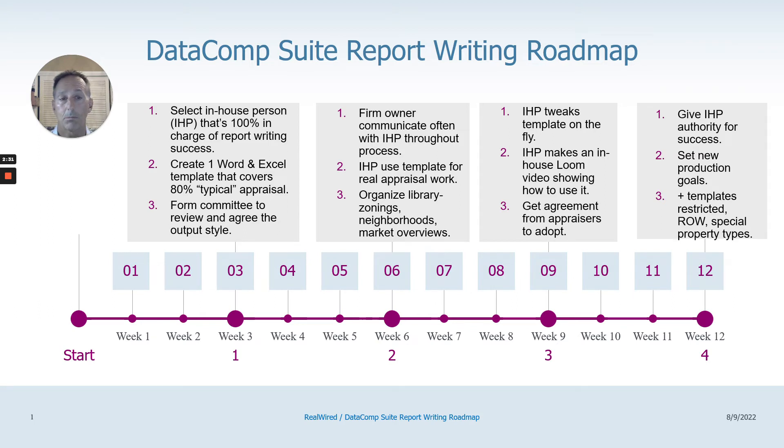It doesn't have to be a deep dive. You can break it down into individual videos — a minute or two long. One shows you how to attach all your addenda, another might cover how to get through the highest and best use, maybe one on how to do your improved grid, your improved comps, and your map. Just break it down into quick videos. This video library will be very helpful to onboard new appraisers and as a refresher for how to do specific things.